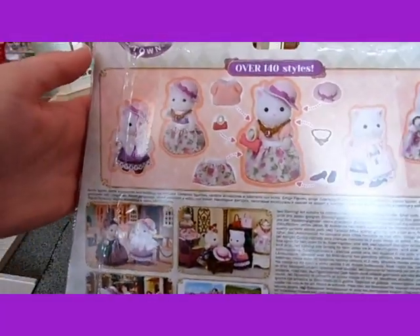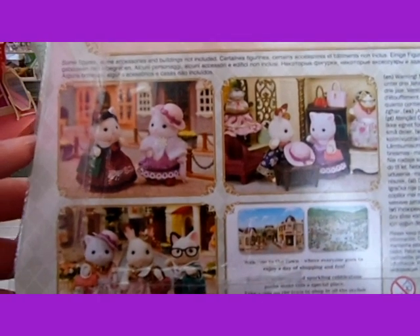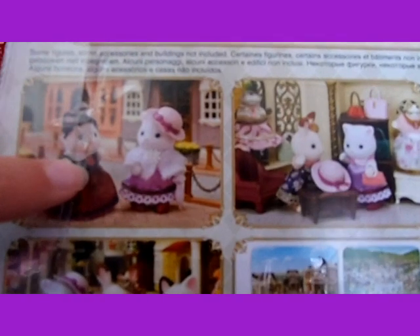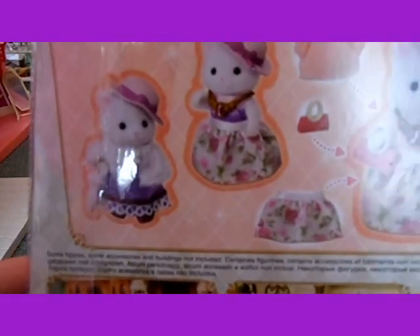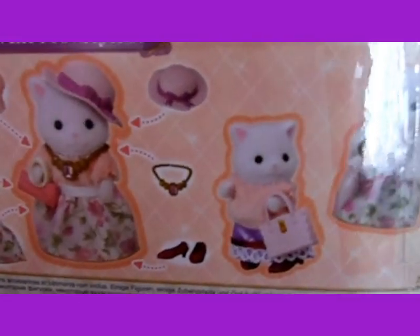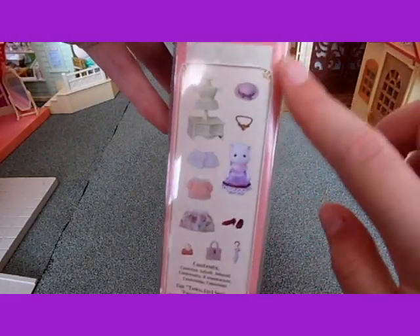Then on the back it shows more pictures, and also with Stella and Felicia, who I also have. And there are pictures of all her different clothes at the top. And then here is the contents. So now I'm going to open it.